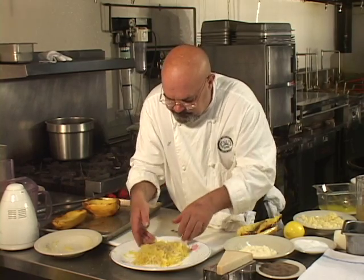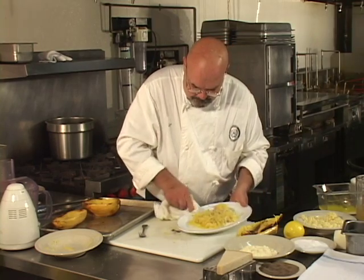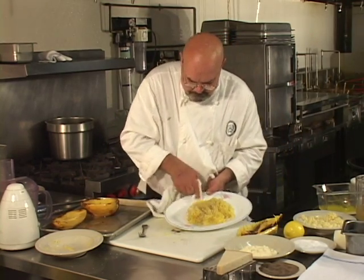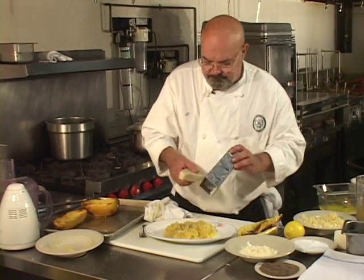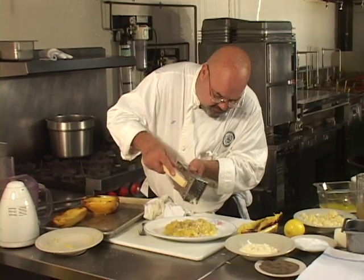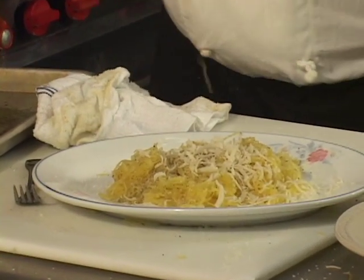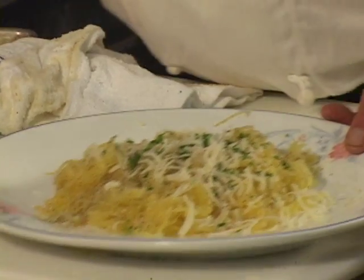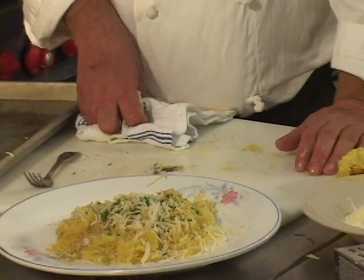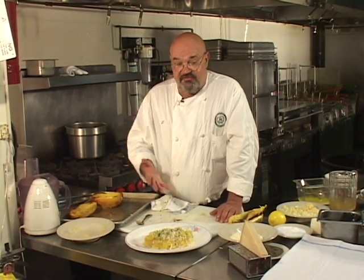Bring it together a little, then grate some more parmesan cheese on it — very simple but very good. Hit it with a little chopped parsley. You may also want to drizzle a little extra virgin olive oil on there. You can certainly substitute a butter substitute for the butter, provided it has some flavor in it. And that's it.